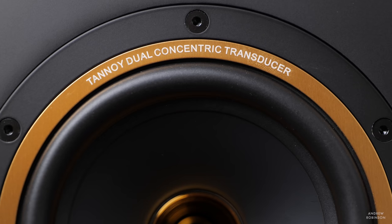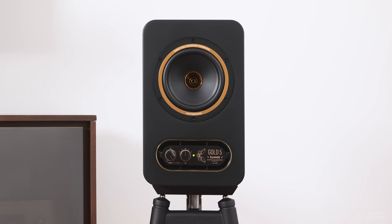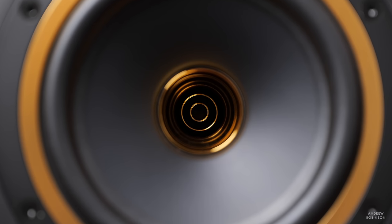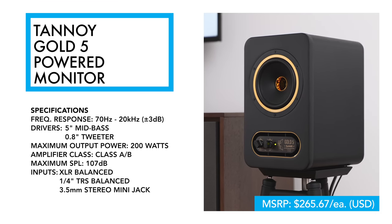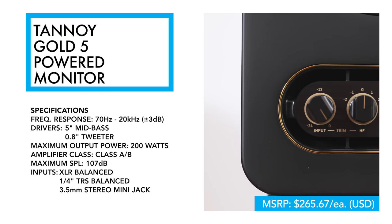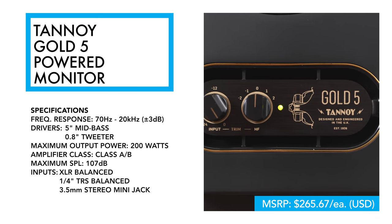Tannoy is a brand that dates all the way back to 1926, where they got their start making public address systems. Today they're most known for their dual concentric or coaxial speaker designs — a design that uses a tweeter resting inside or just slightly behind the mid-range or mid-bass driver. That same coaxial design is found in the Gold 5, which features a 5-inch mid-bass driver with an almost 1-inch tweeter and an internal Class AB amplifier churning out 200 watts, giving it a reported frequency response of 70 Hz to 20 kHz.